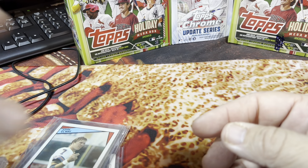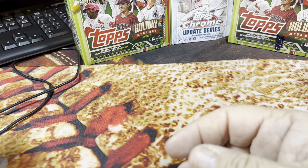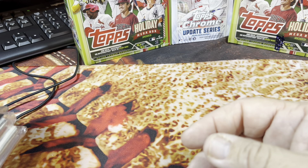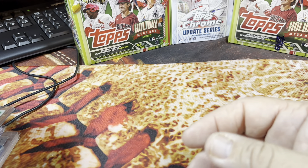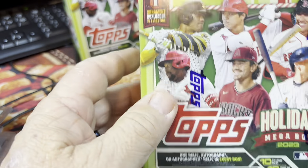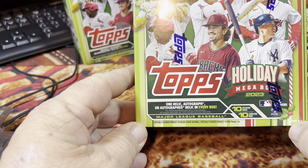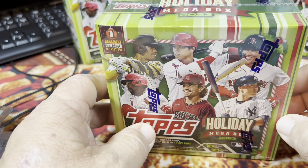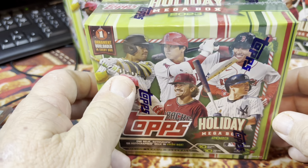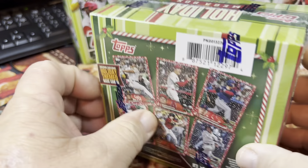That is basically the top-of-the-line stuff that I got. There were some other ones in there but it was all basically just common stuff. These are the ones I pulled out that I thought were kind of neat and wanted to share. If you got any comments or have any ideas about any cards in here, let me know in the comments down below. We do have a giveaway going on — a month giveaway for new subscribers to the channel. If you're new to the channel, just put your name in the comments down below and you will be automatically entered in the drawing for the Topps Holiday Box.